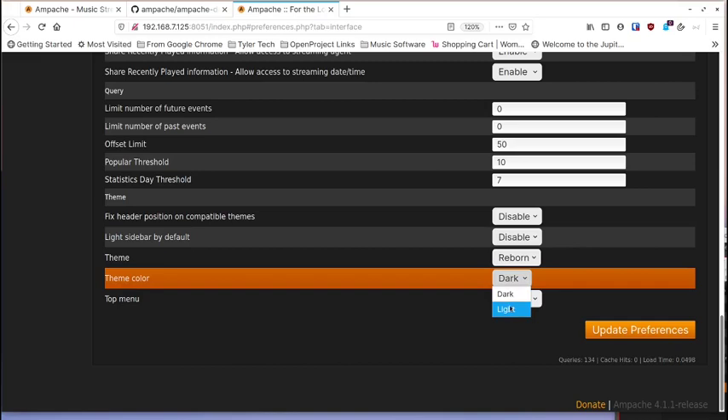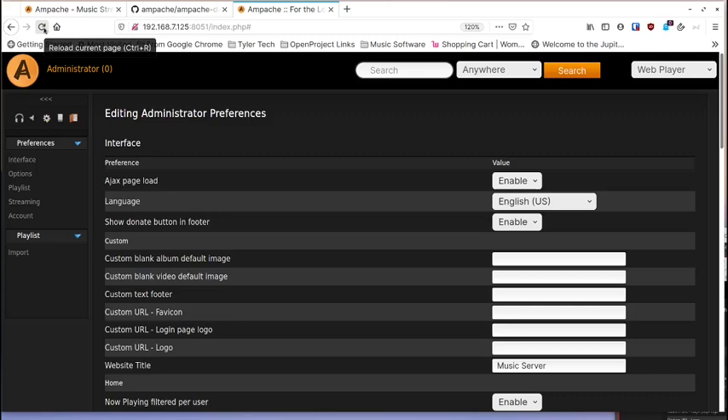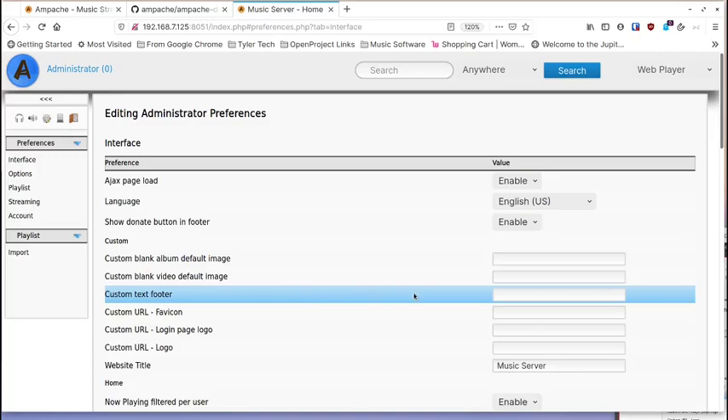There is a dark and light theme. I'll switch to light here — you have to refresh after updating settings. You can see it looks pretty much the same, just light colored. I'm going to switch back to dark mode because that's easier on my eyes.